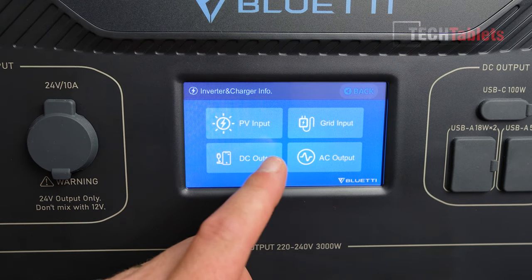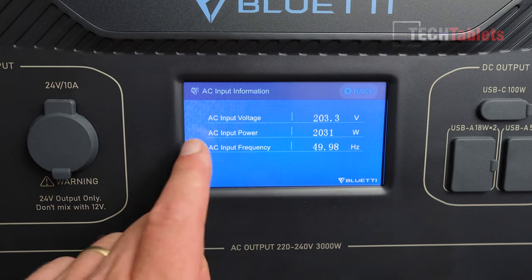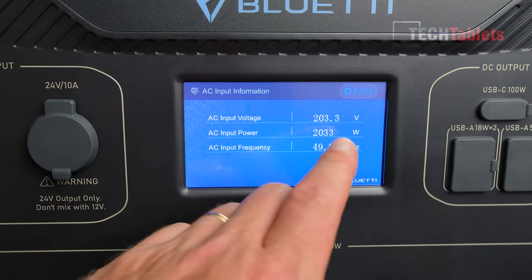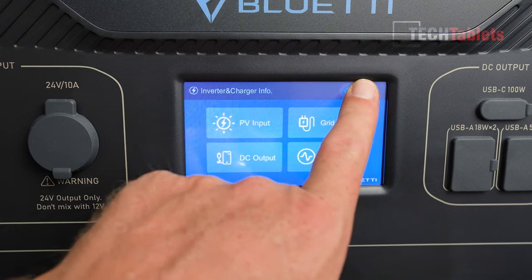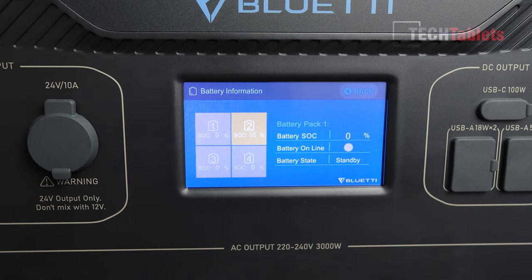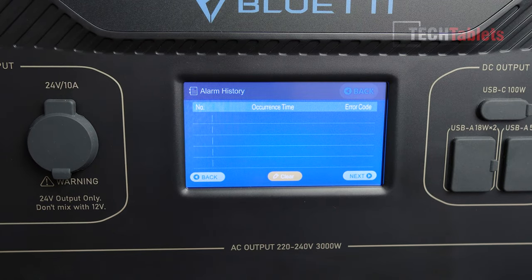The screen shows it's currently pulling just over 200 watts at close to 50 Hz and just over 200 volts — pretty standard. You can also check DC output, solar information, and battery information. If you connect more battery cells they'll show up here. There's also an alarm history — I haven't triggered any alarms yet, but I'll try later.